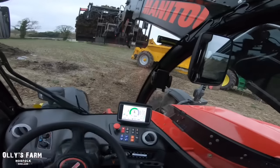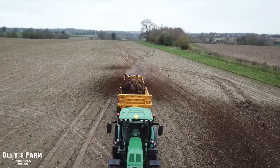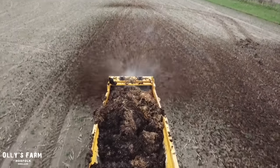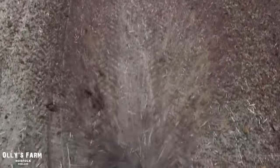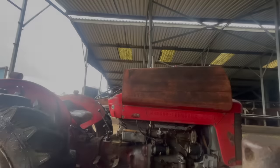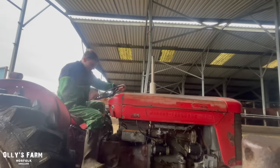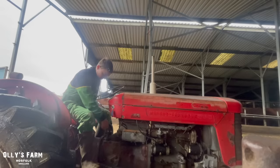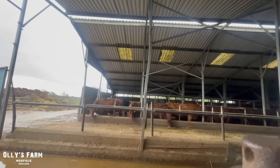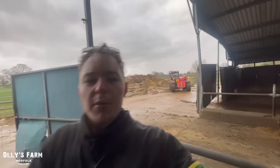And this lovely spreader on the loader spreader. Back to work. We've scraped the yard up, just waiting to put the cows out. Dad's pushing up the muck pile with the Manitou, and these cows are about to go out again to the silage.